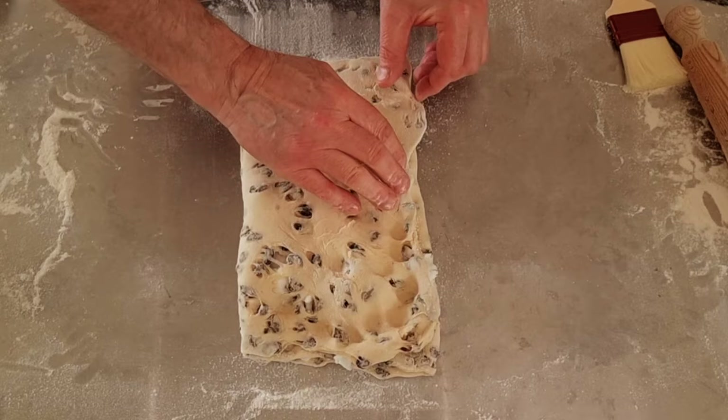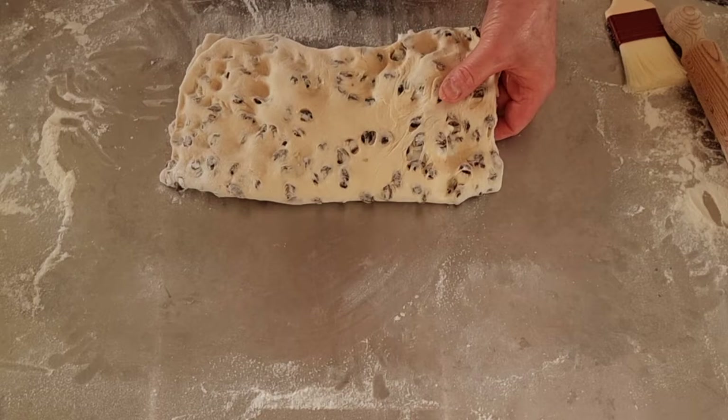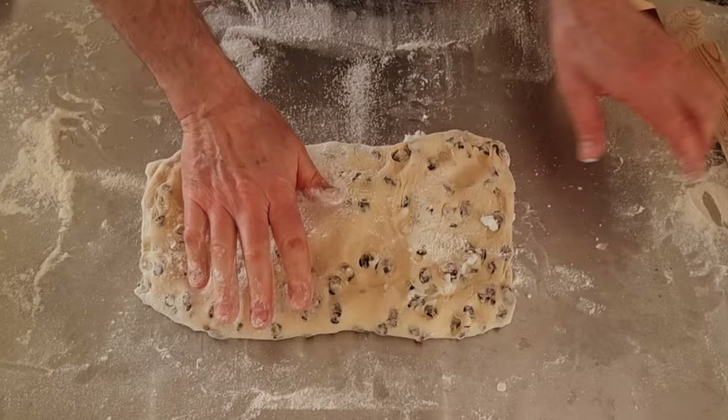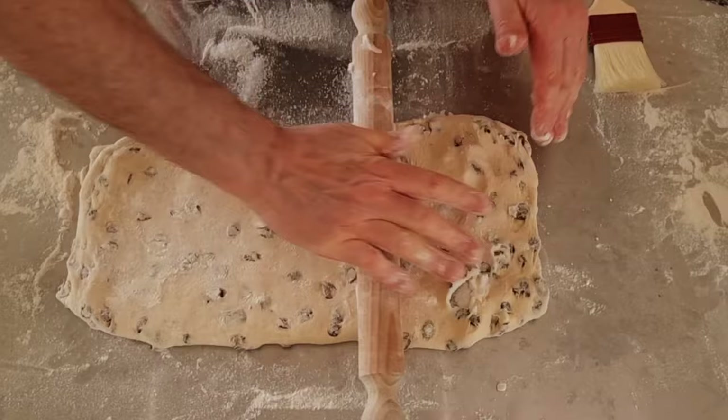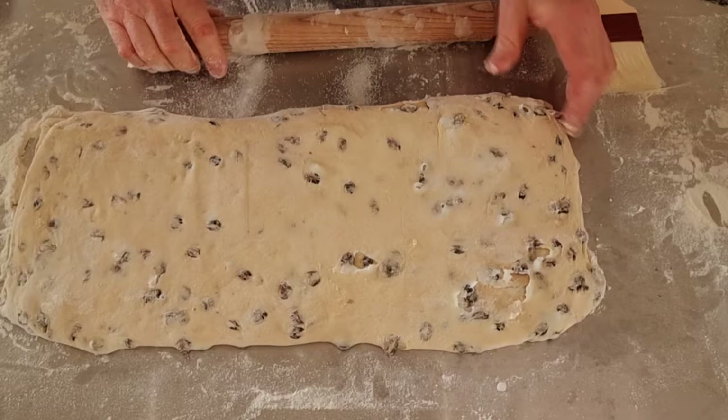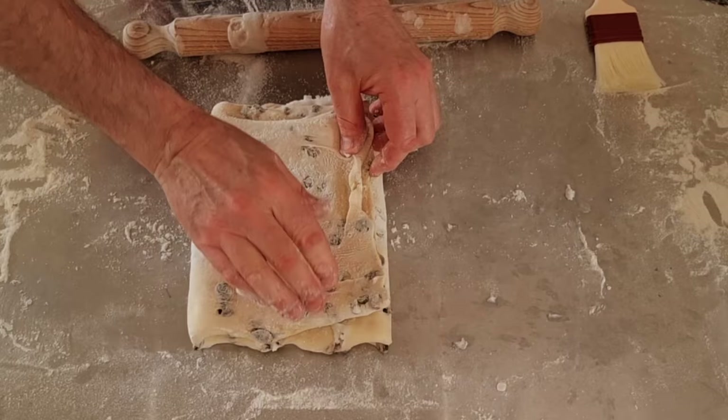Turn it round. Put plenty of flour down because this can be a messy job — depends on your lard. If it's nice hard lard it's not so bad, but today I'm using some lard which is very very soft. All we need to be doing is rolling this out so once again it's in a long shape. Now if you've got too much flour on it you need to brush it off. Then we fold them over and fold it over again. Once again make sure those edges are pushed down — it's almost like doing puff pastry basically.